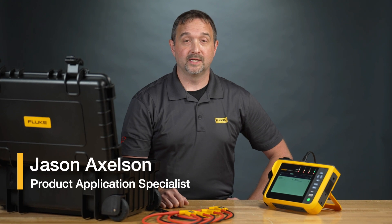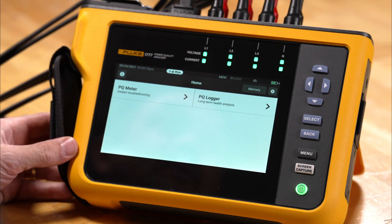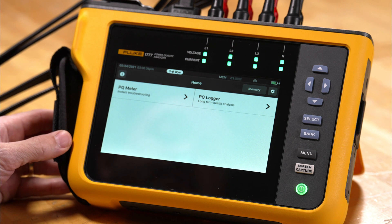Hi, I'm Jason at Fluke. Today we're going to take a look at the PQ meter mode for the 1770 series power quality analyzer. Let's take a look at the Fluke PQ meter mode and we'll see its ease of use and simplicity.